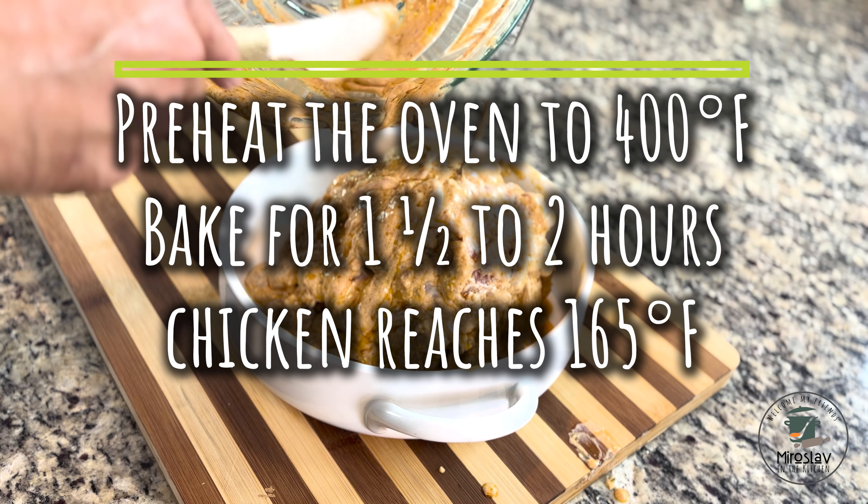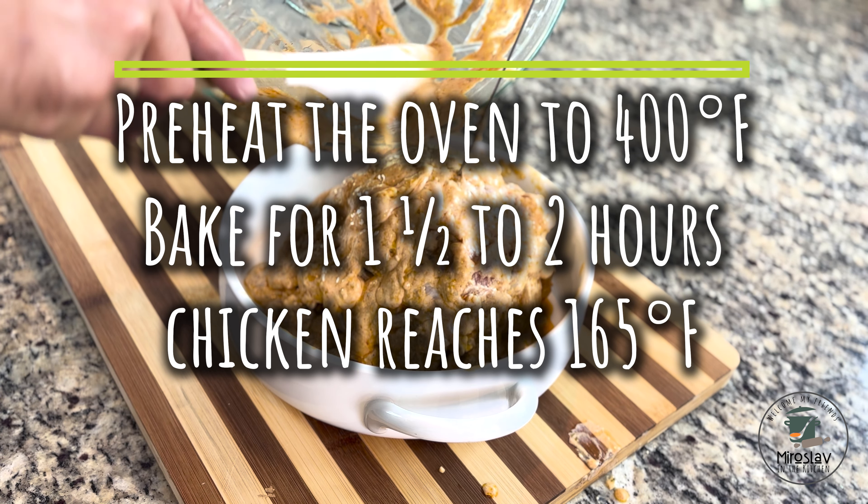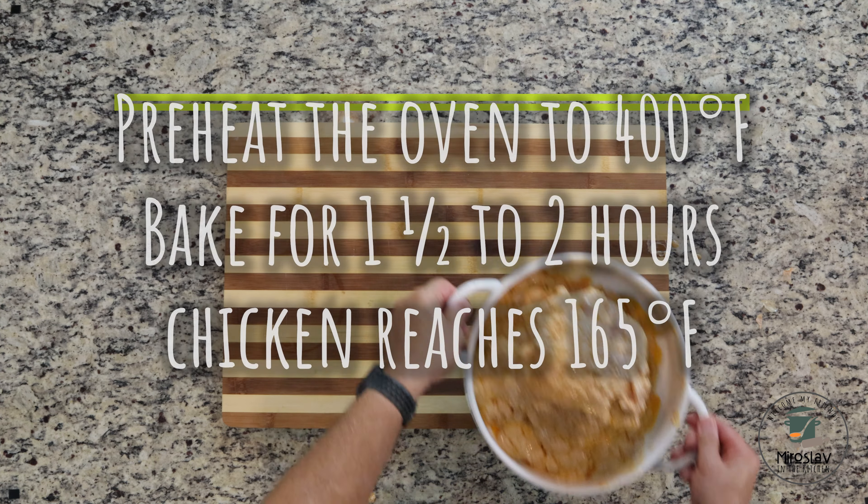Preheat the oven to 400 degrees and bake for one and a half to two hours. If you can measure the internal temperature of the meat, the chicken should be 165 degrees inside.